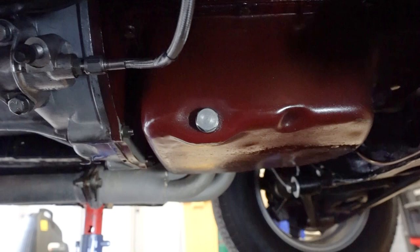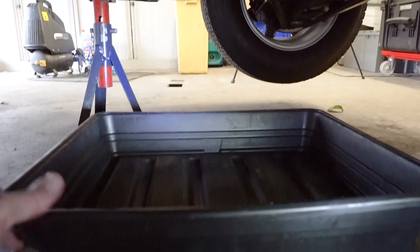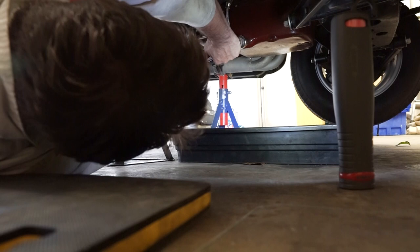So we're down underneath the car now. We can see the sump drain plug just here — it's a three-quarter headed bolt, so we'll just get a socket on there and undo it. I've already got the drip tray in place. You just sort of move it into position under the car, and hopefully we'll also be able to use that to catch the oil when we take off the oil filter too.